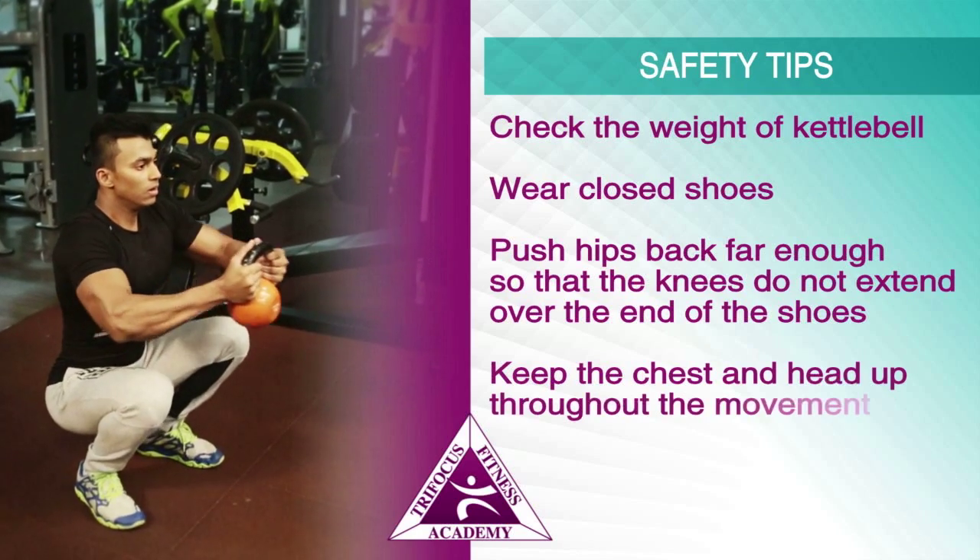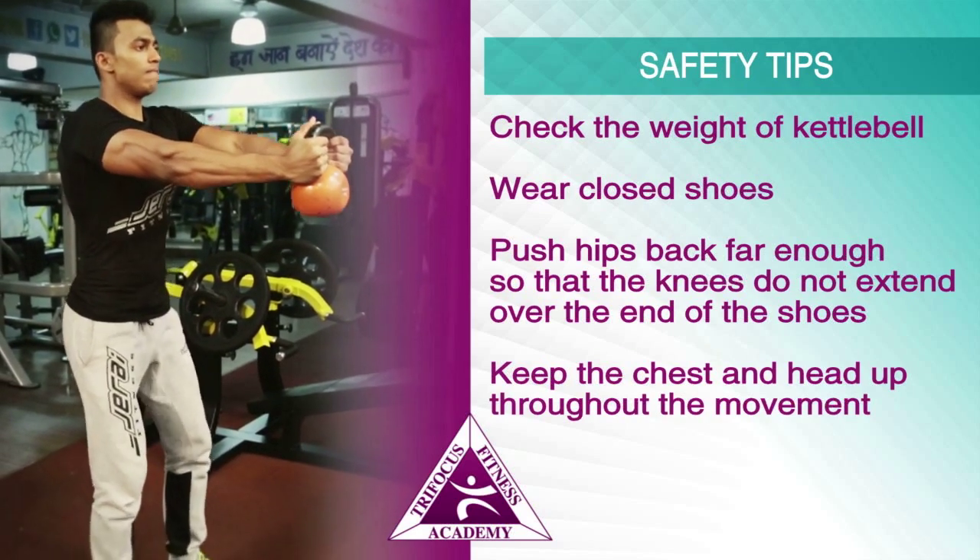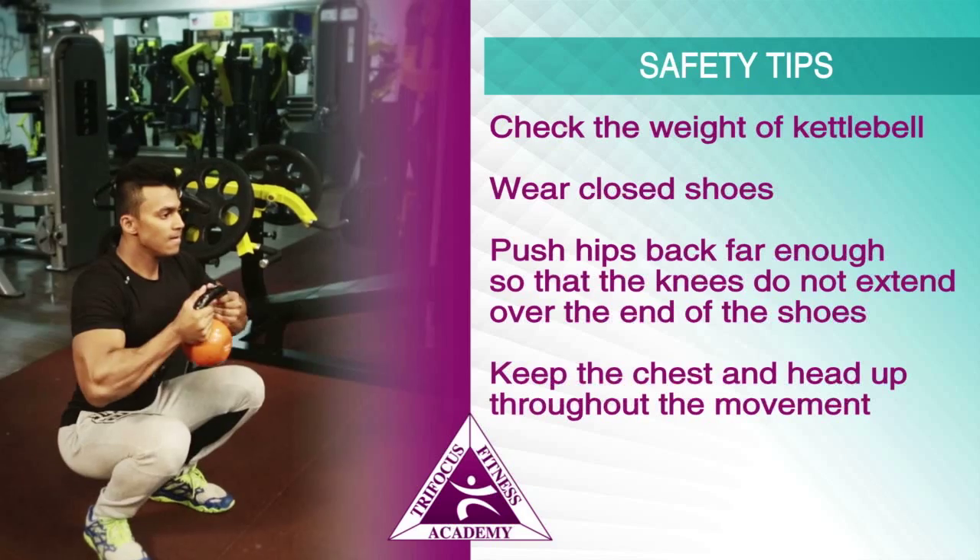Keep the chest and head up throughout the movement. Do not let the knees cave inwards towards each other.